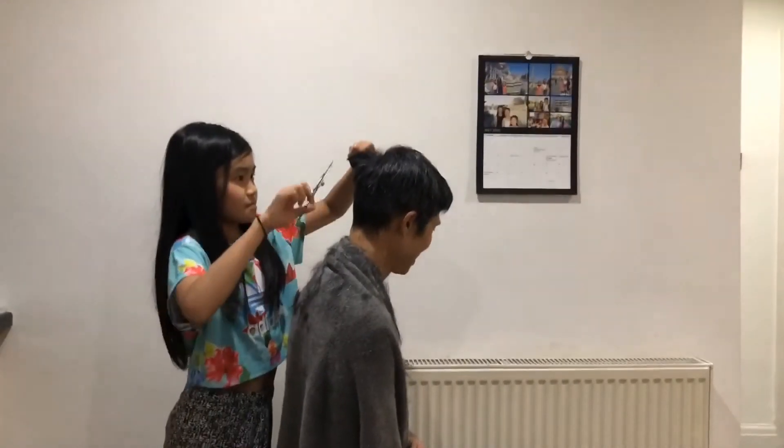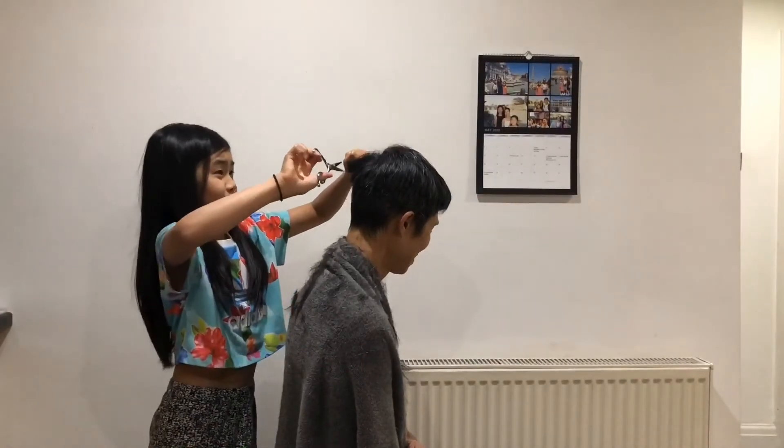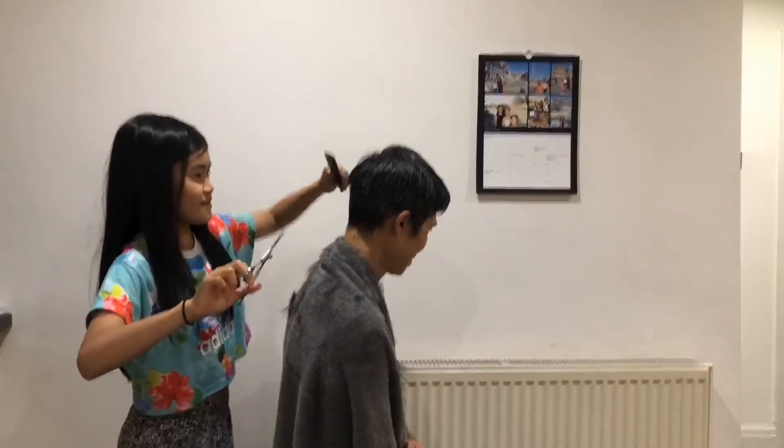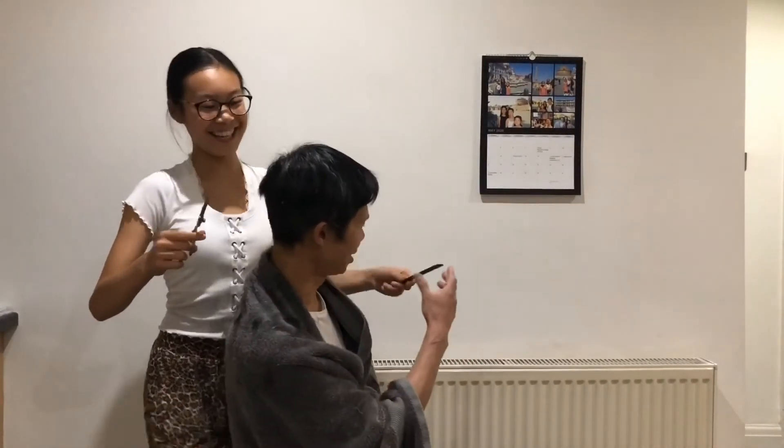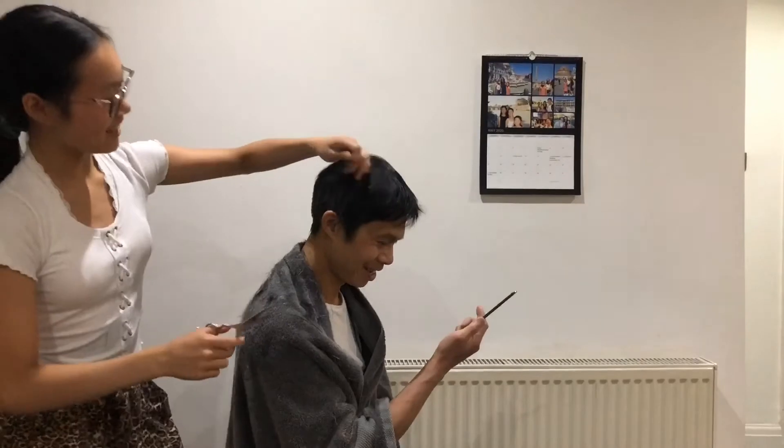I'm pretty sure that hair stops my teeth. Just that. See? What are you doing? What are you doing? What are you doing? Okay now.